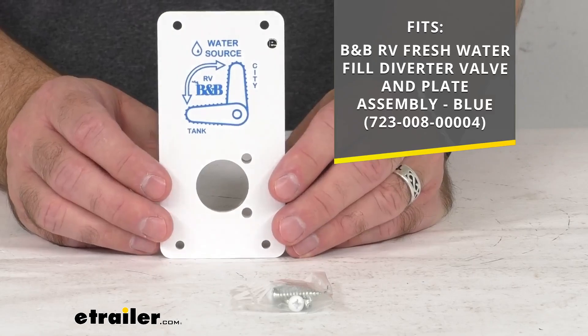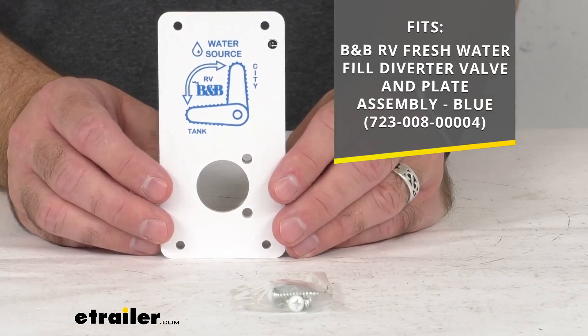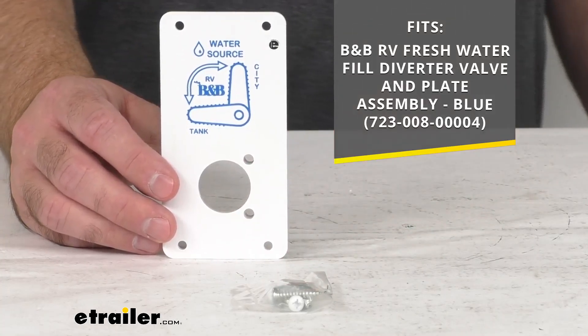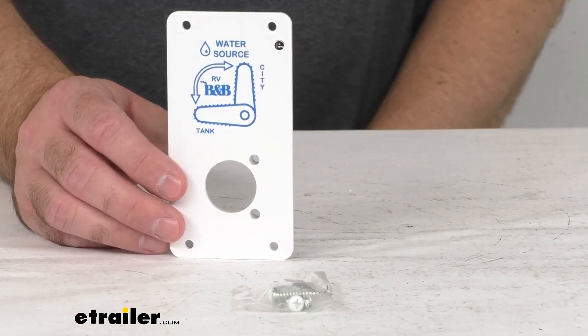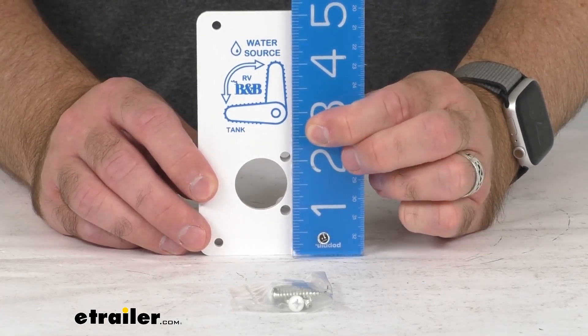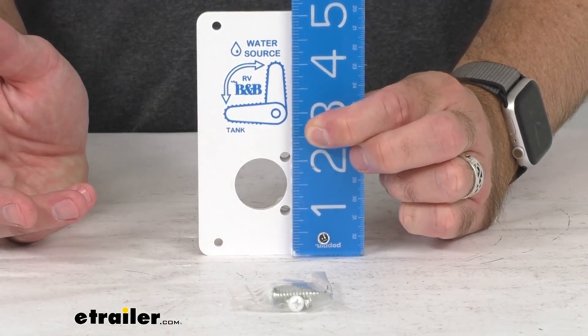For your easy reference, you have the part number that this is going to fit. This attaches directly to the diverter fitting, and just to give you further confidence that this is going to work for you, let me give you some measurements. Looking at the height, we're sitting right at five and one-eighth inches.